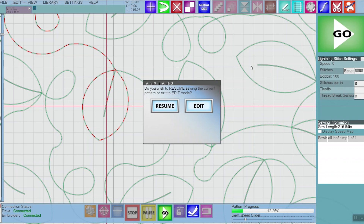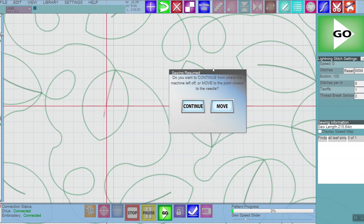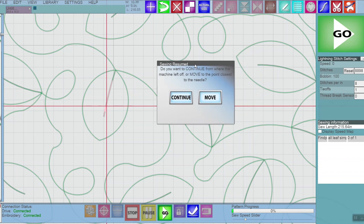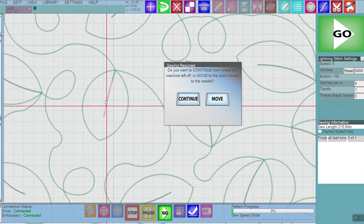If your thread has broken or your bobbin ran out and you need to restart, your screen should look like this with a resume and an edit option. You're going to want to click on resume and then choose move after you get your sew head where you want it. You can see on the screen there's a little pink line on the pattern, and that gives you an indication of the direction the machine is going to start stitching.